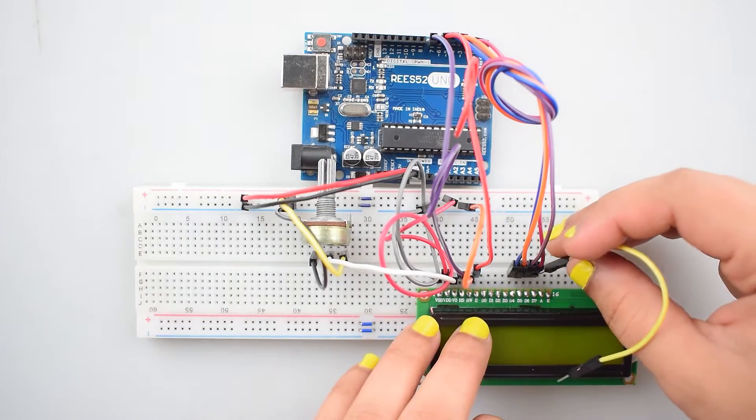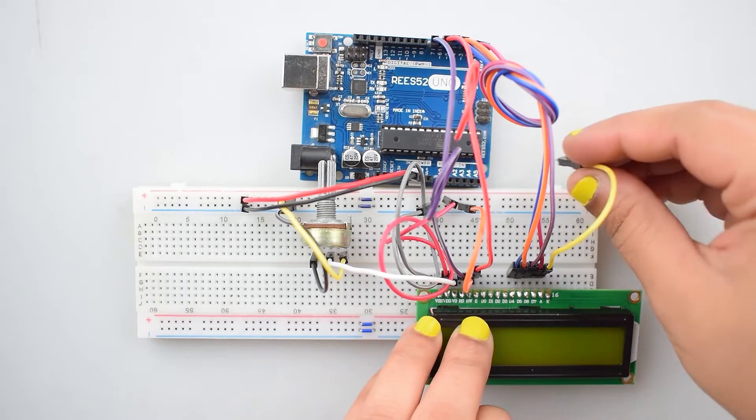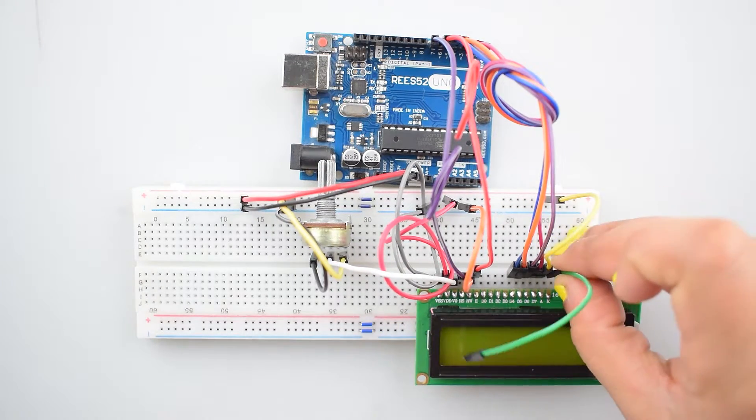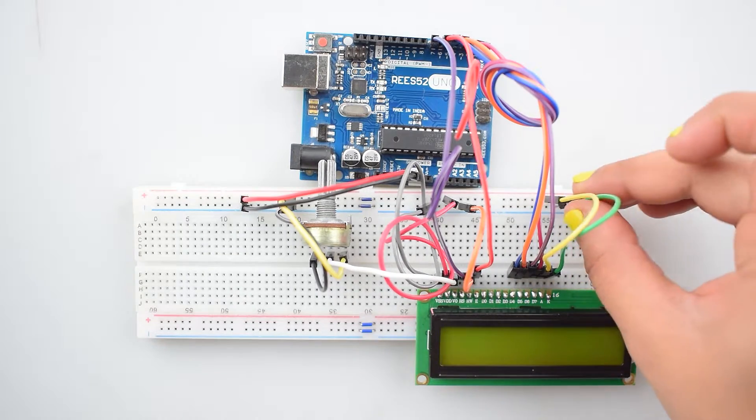Now connect the anode pin of the 16x2 LCD with the positive rail on the breadboard, and the cathode pin with the negative rail on the breadboard.